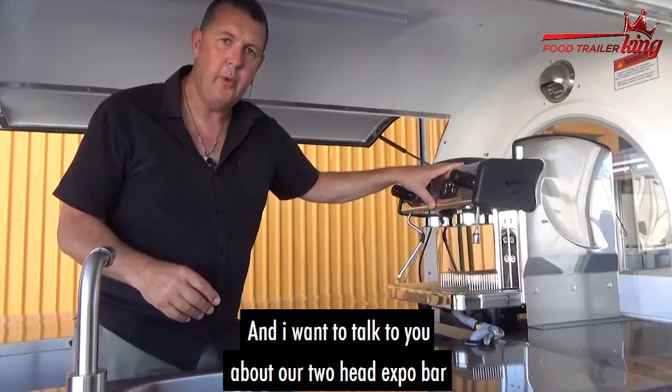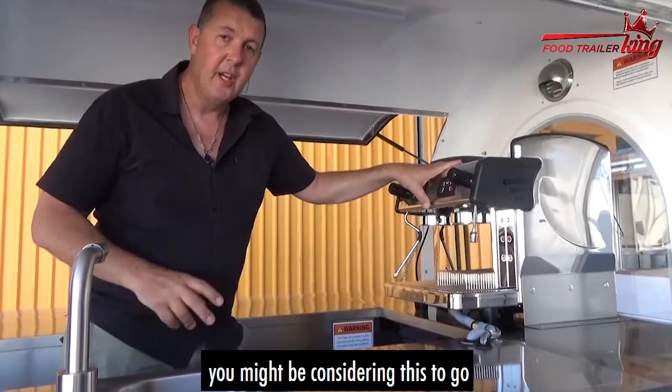Hey there, Matt here, and I want to talk to you about our two-head Expo Bar coffee machine. If you're watching this video, you might be considering this to go inside your food trailer.